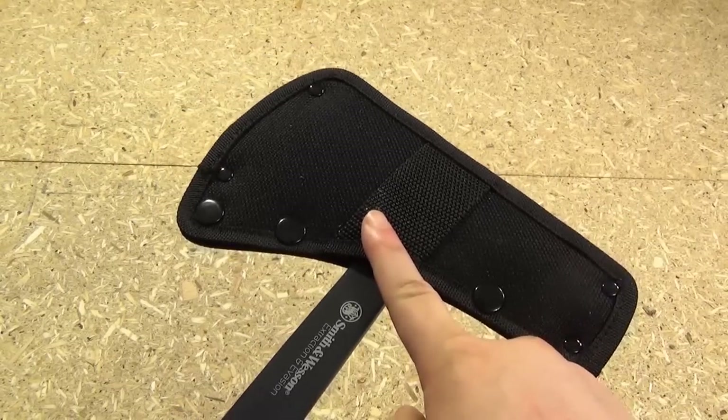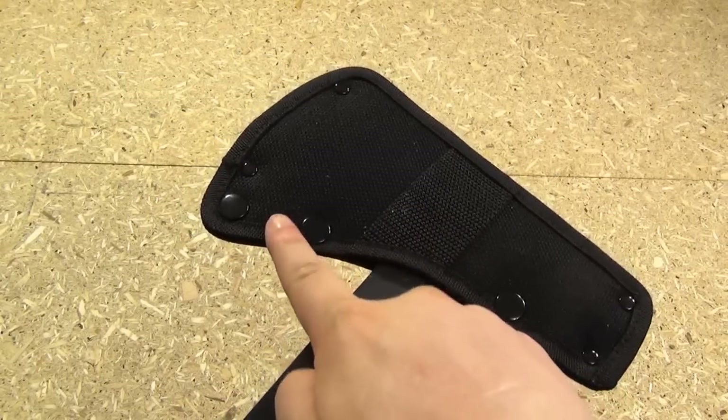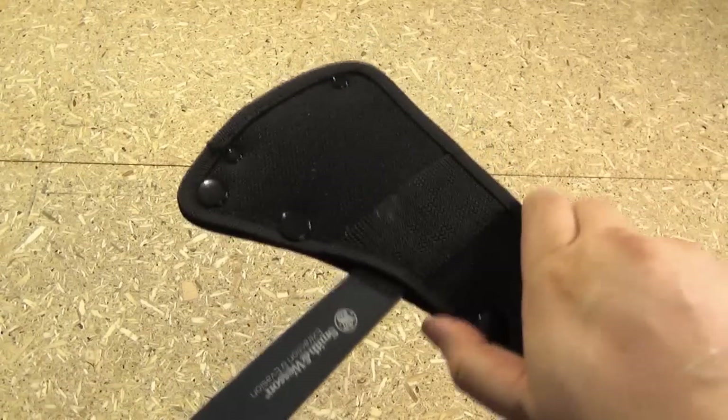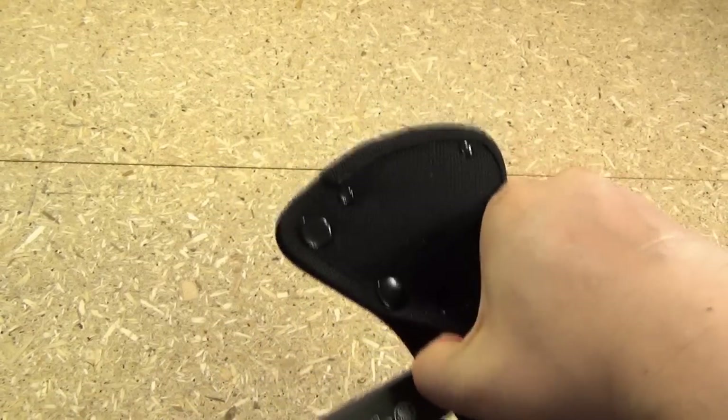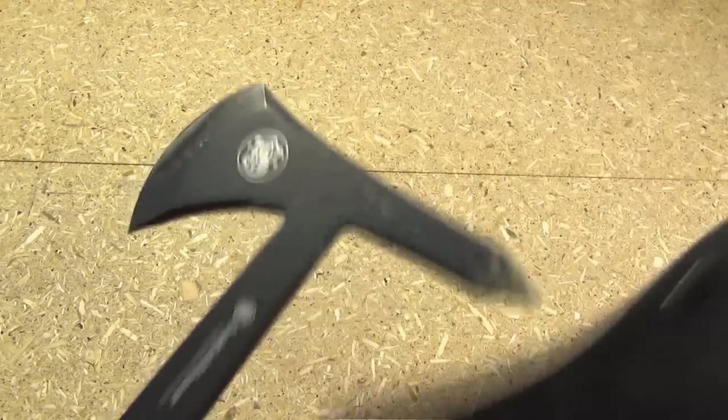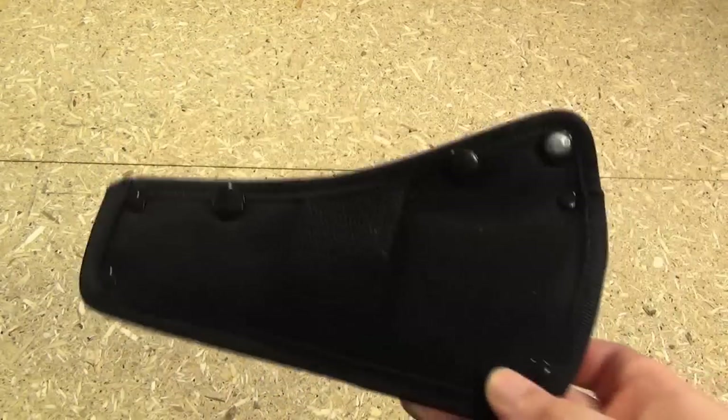Here you see the sheath that it comes with — belt strap and three button closures. It does hold it in very securely. To unsheath it, just undo the buttons and pull it up from this way. So that's the belt sheath that it comes with.